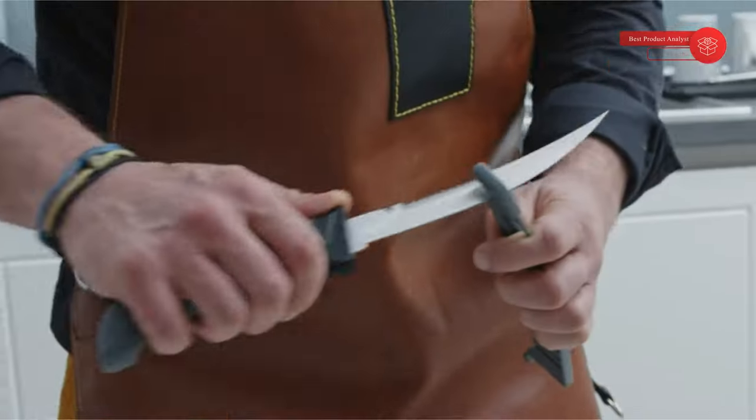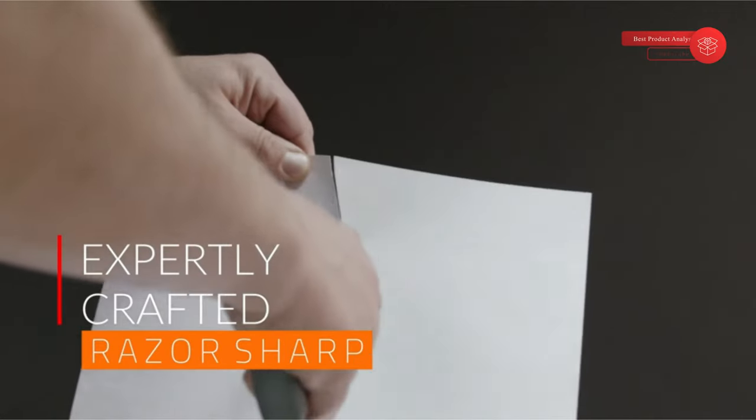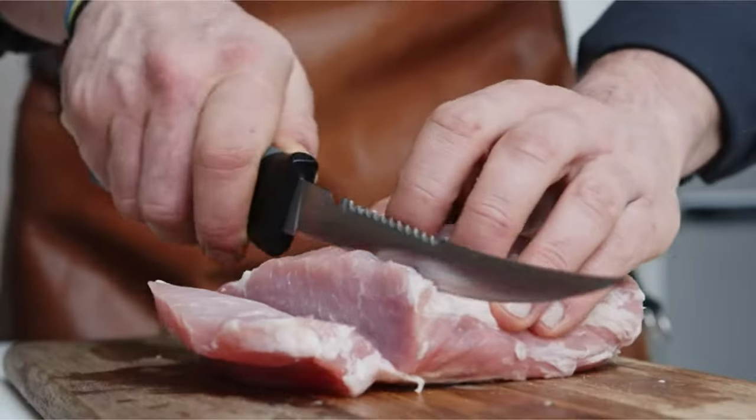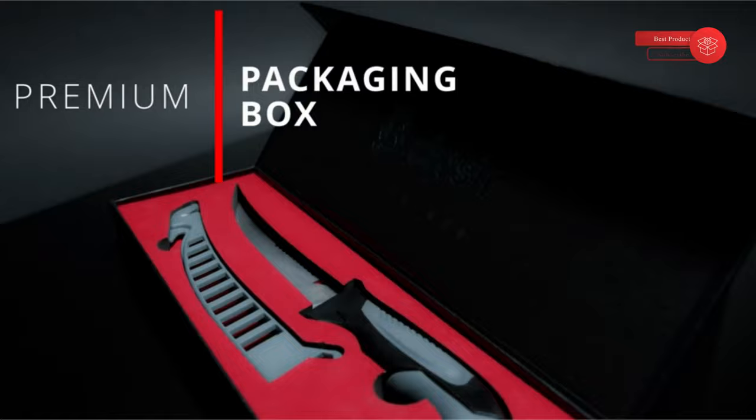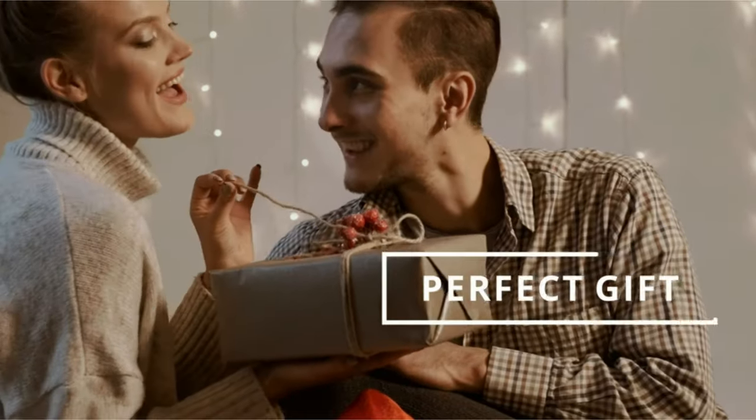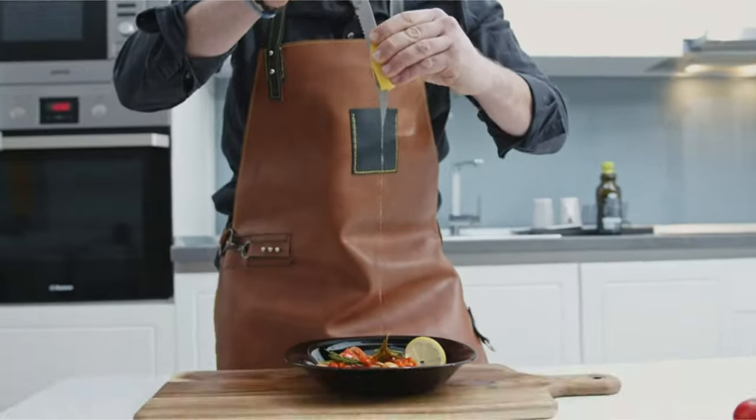It should be lightweight, flexible, and sharp enough to easily separate flesh from bone. A fish fillet knife isn't quite like your standard kitchen knife. What sets it apart is its blade, which should be more pliable and lightweight, allowing you to easily maneuver around the tiny bones in fish.